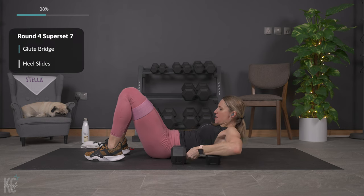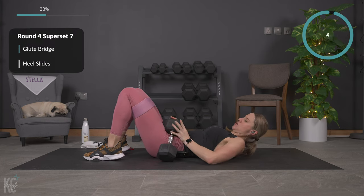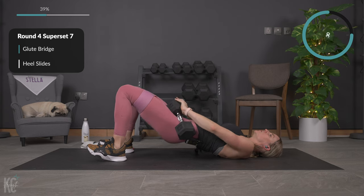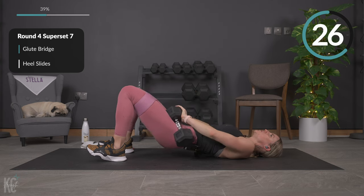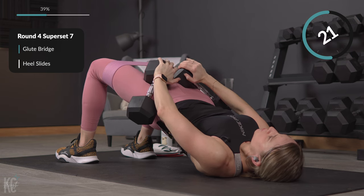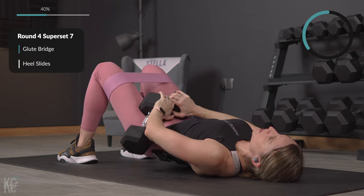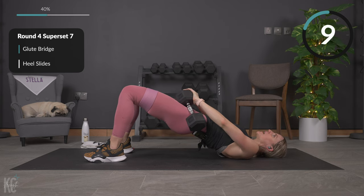Getting ready for glute bridge. Here we go — lift, squeeze, weight is in the heels, and lower. Lift and squeeze, good, and lower. After glute bridge we're going to go into heel slides — we'll be uplifted in the glute bridge position and slide those heels out. If you don't have sliders, walk one heel out, back in, then the other side.